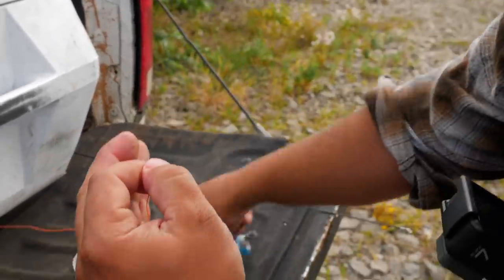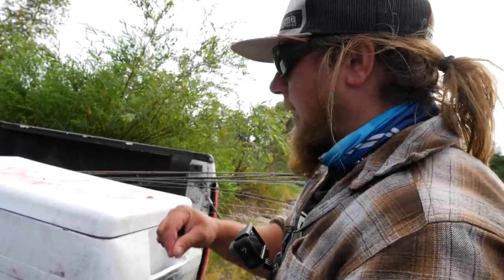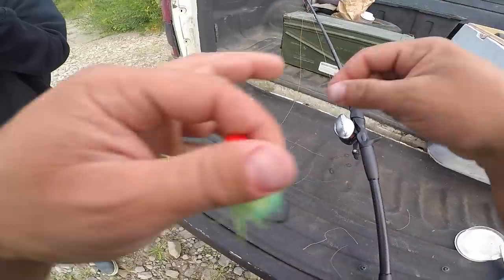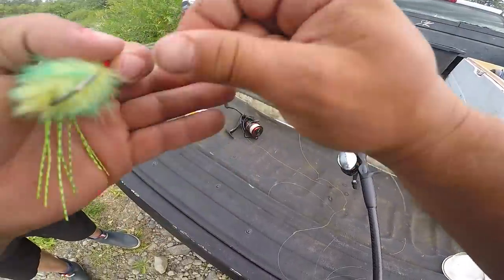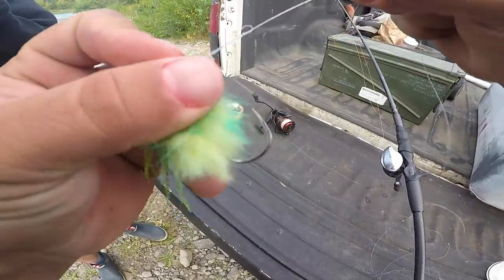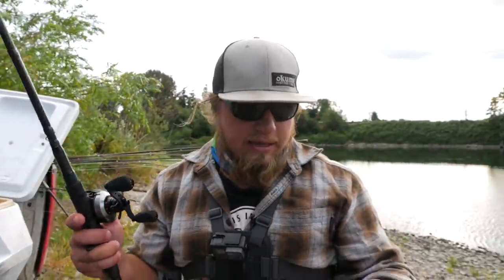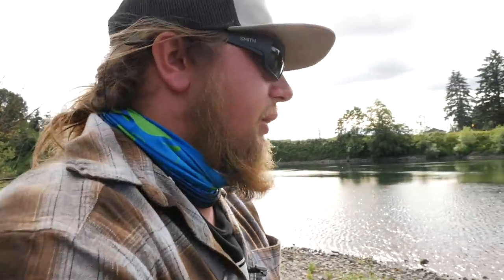I'm going to put a little rabbit fur twitching jig on here so I have weight to cast and can demonstrate brake adjustment. Just do a normal clinch knot — seven wraps, back through the eye — to attach it. If you're learning to cast a bait caster, practicing with a half-ounce or three-quarter-ounce jig in the yard or on a lake makes it much easier to learn the reel's dynamics. A lighter presentation requires much better form or you'll immediately get backlashes.